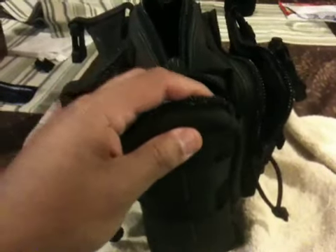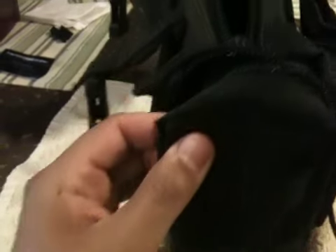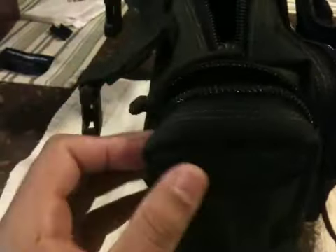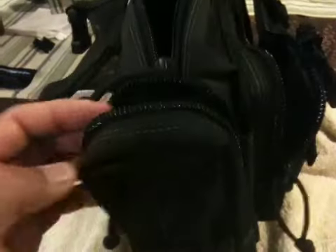I noticed on this side of the pocket, which is the left side, I started to get a little tear here. Normally on bags like this, when you have little nylon strings, you just put a lighter to it, it cleans it up, and it keeps it from fraying. That's usually the secret — that's how we did it in the military, and it works great.